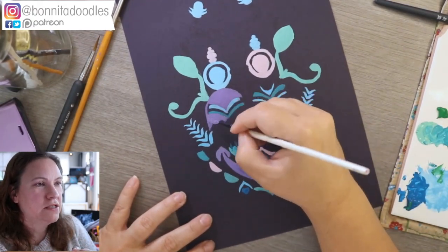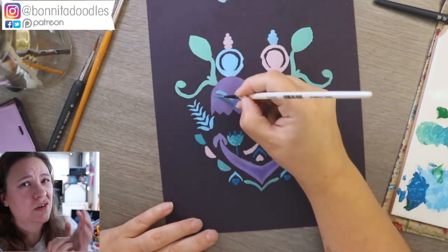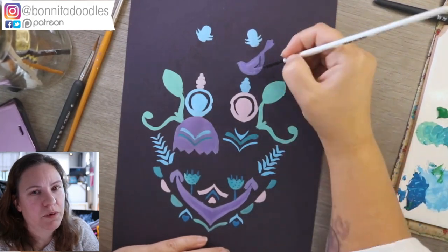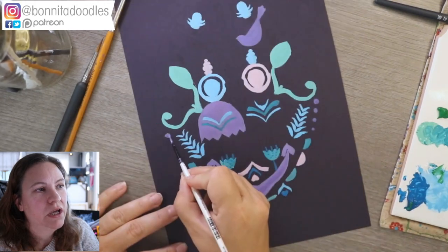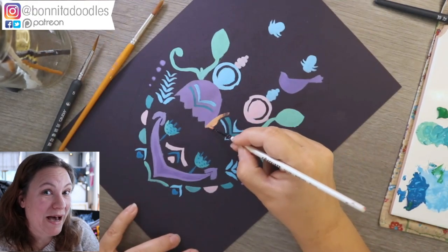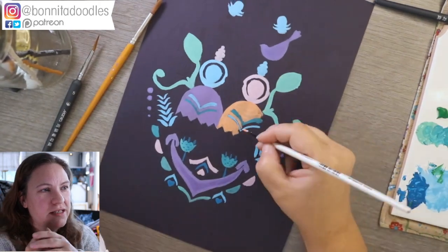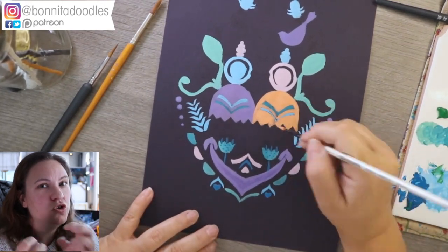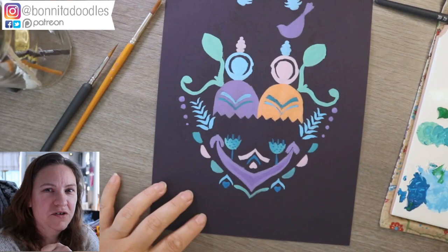I found that once I changed to a synthetic brush — one purposely meant for acrylics — I got on a lot better. I didn't have to load my brush as much. The joy of gouache is that you shouldn't really have to water it down. I love that it dries matte — you can now get matte acrylic too, but I think the whole experience of painting with gouache and wanting that final gouache effect is the main difference when you start trying different mediums.